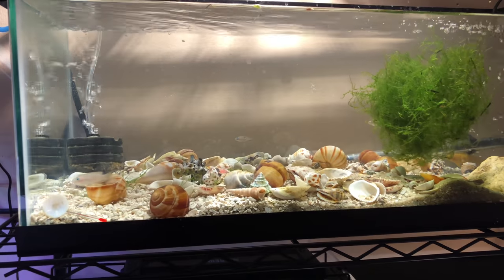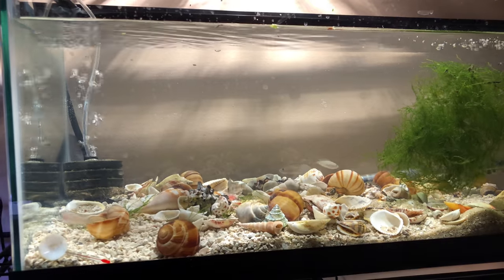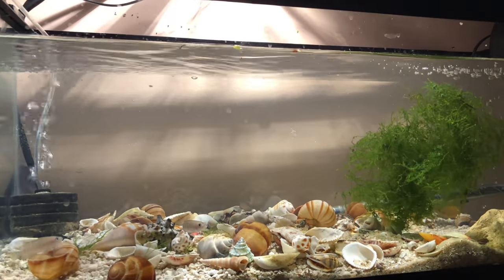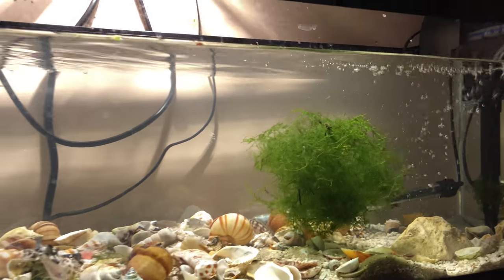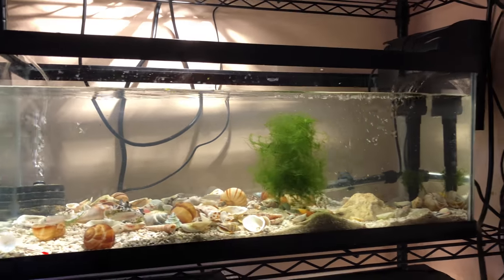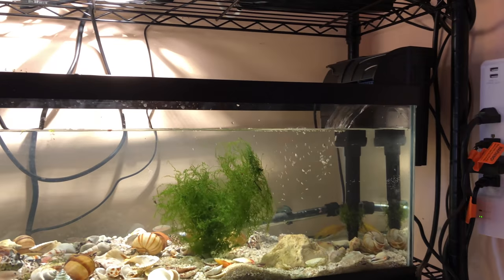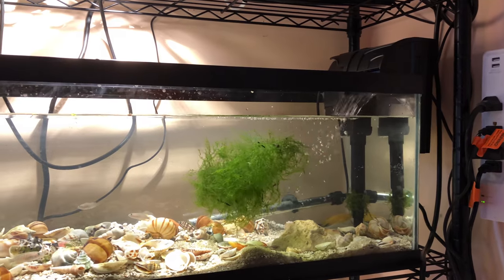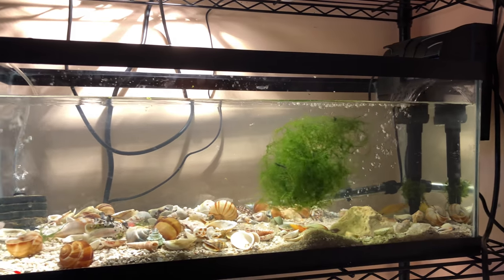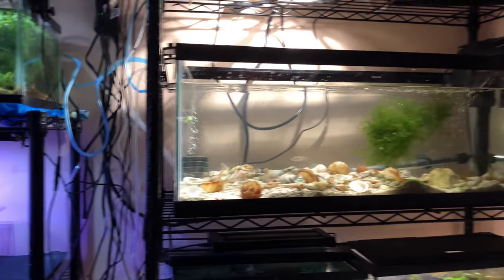Today I'd like to go over my shell dwellers. I keep these at 78 degrees. I have a sponge filter and also a hang-in-the-back filter. I usually have two or three sponge filters in here but I took the other one out — I'm seeding another tank. I'll show you that in a little bit.